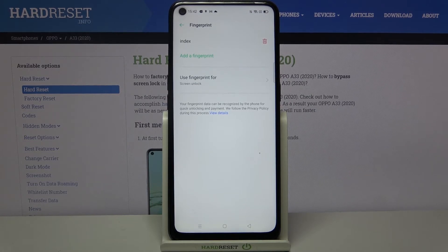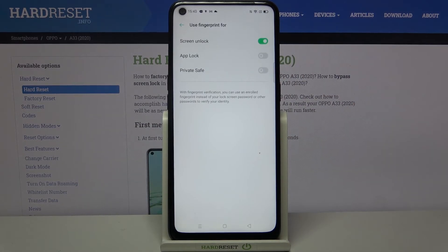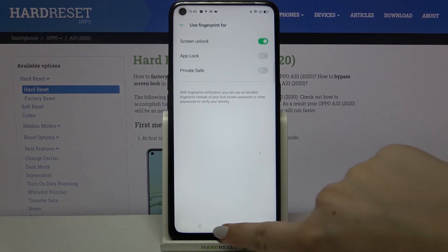Below that, we have the option to decide what we want to use our fingerprint for. Let's tap on it — there are three options: screen unlock, app lock, or Private Safe. The screen unlock option is currently active, so I'll leave it like this.